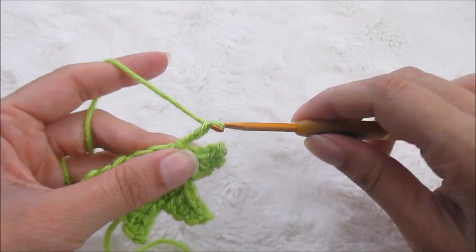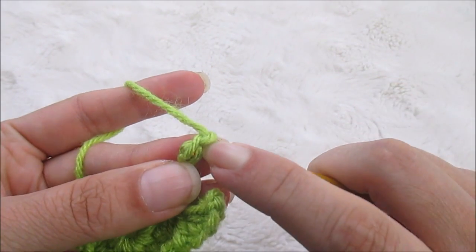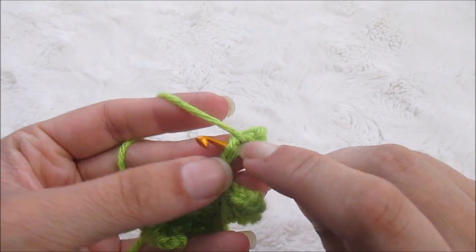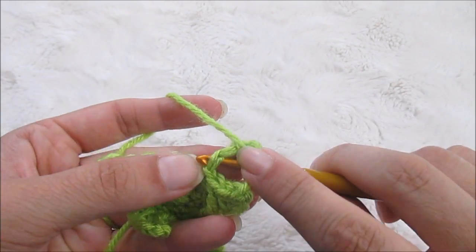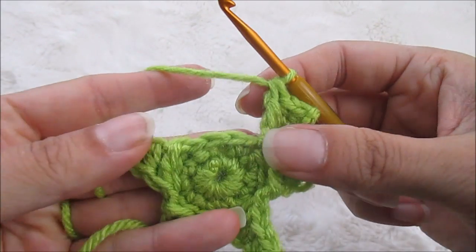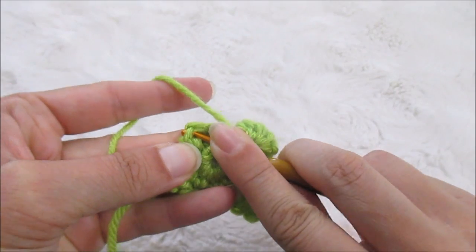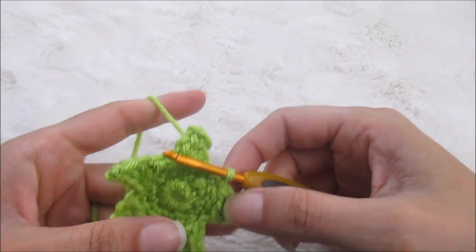One more point and we are done. Chain one, two, three, four — tighten that up just a little bit. Single crochet into the first one, half double into the next one, double crochet into the last one. And we're going to skip that one, skip that one, skip that one, and slip stitch to the top of that front little guy right there. This one might be a little bit tighter to get into because it's actually where you started, but it makes it look so much better if you're able to do that.